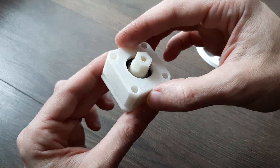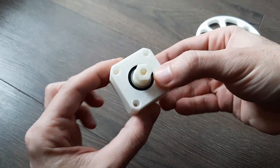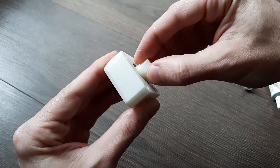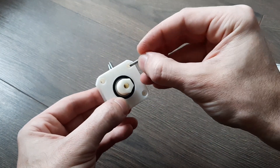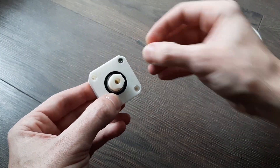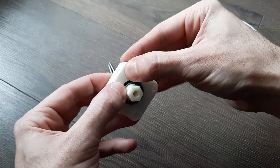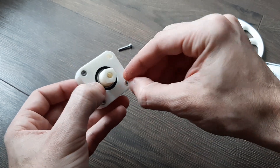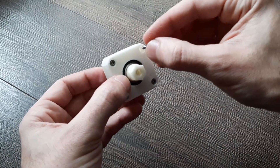Now the outer housing. It's made in such a way that when you clamp it together, it doesn't really move on the Z axis. It has a little bit of backlash, and then it just holds down with 4 allen screws into the housing of the motor.